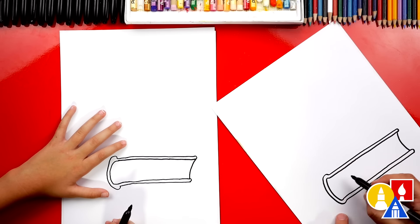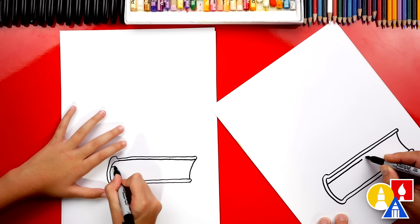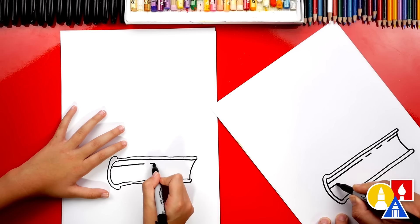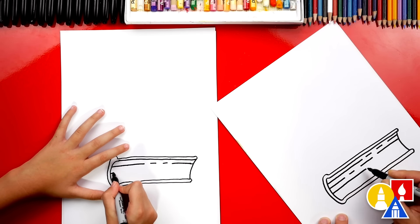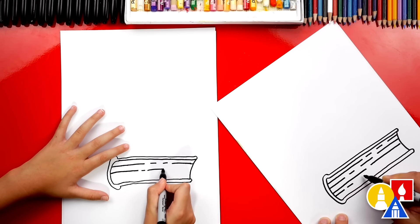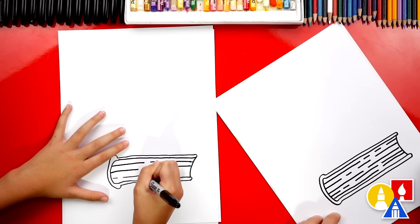Now we can add little texture lines inside for the pages. I'm going to draw another horizontal line, but I'm not going to go all the way across. You can leave little dash lines like this and then connect it. You don't have to draw every single page in your book — that would take a long time. This is just a fun way to draw pages on the side of our book.